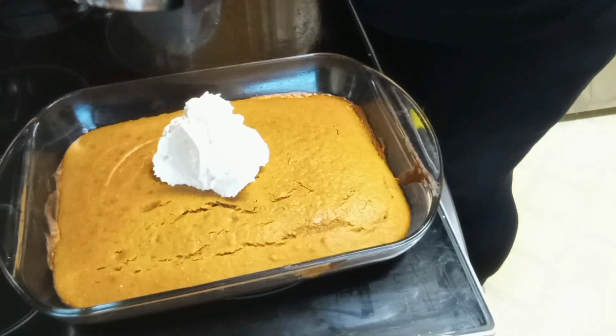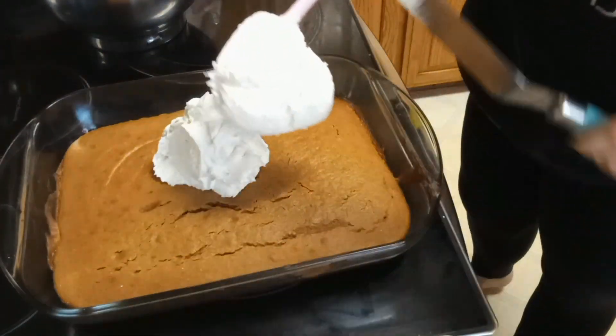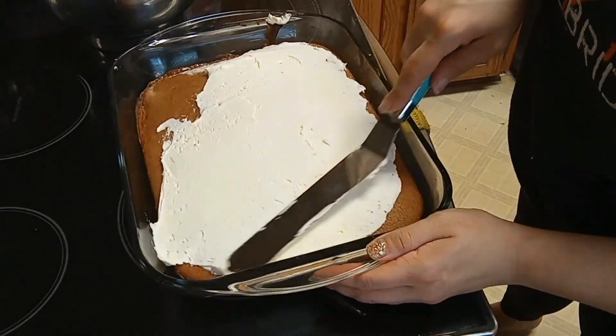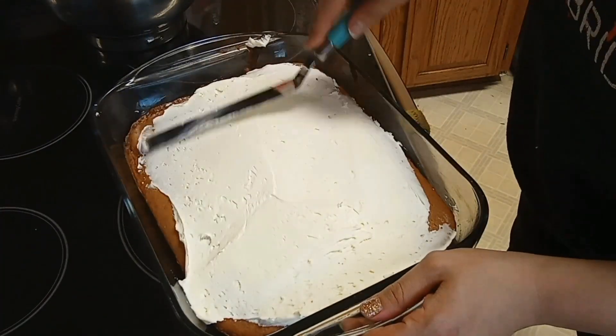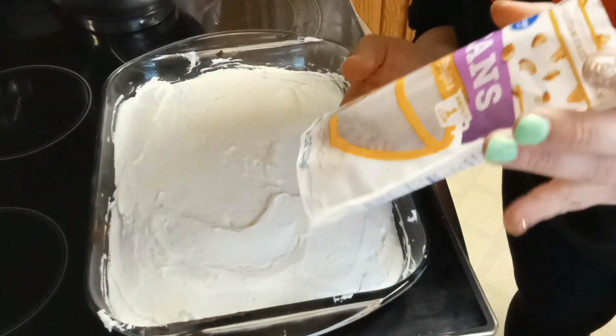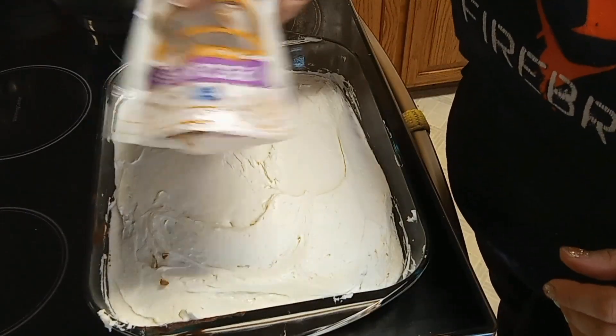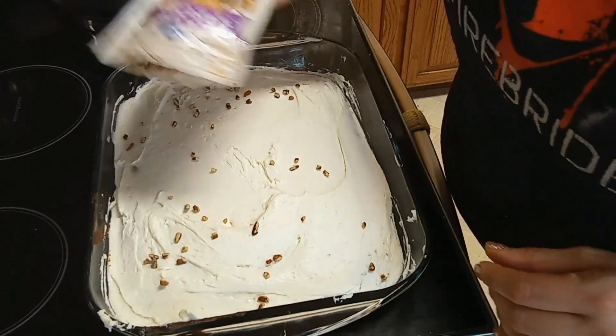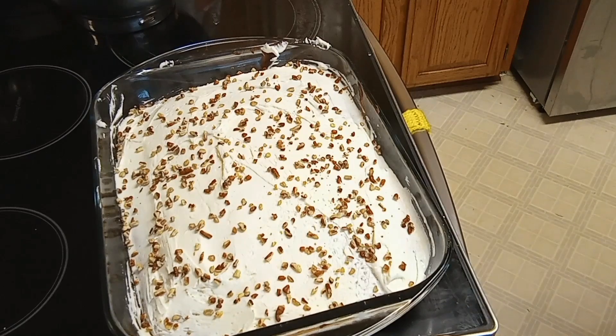Gonna start frosting this bad boy. The recipe didn't say this, but I'm going to add some pecan pieces to give it a little pizzazz. Alright, there we go. So the cake looks good. I've got some coffee brewing. I'm waiting for Husbrand to get home and then we get to try it. I'm so excited!